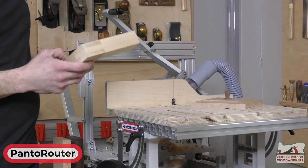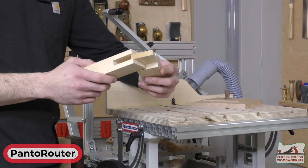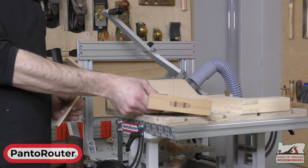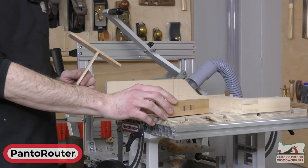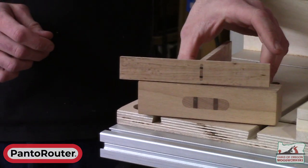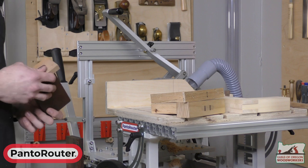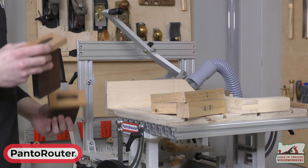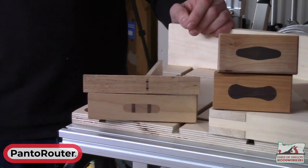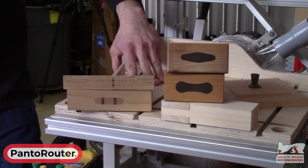A few different joints we have samples of: bridal joints — really easy, essentially a mortise and tenon without the ends. Wedge through tenon. And if you're feeling ambitious you can make a tiny version of it — this is an eighth inch by about three-quarter, really small but just as easy to cut. The diamond and bow tie come with our all-in pack and are standard templates that come with the machine. It's a really nice way to add a quick decorative detail to a through tenon.